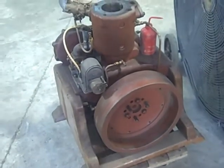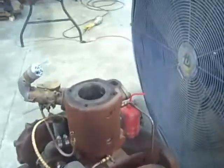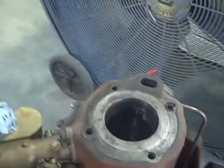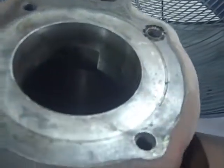I have a rotary valve engine here. There's a sleeve inside the cylinder here, and if I do this right, you should be able to see the valve open. There you can see it opening — that's the exhaust — and then you can see it closing.